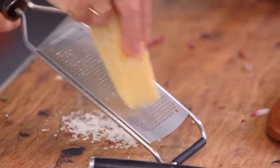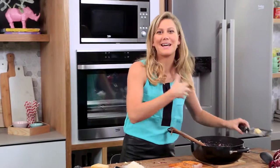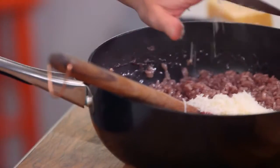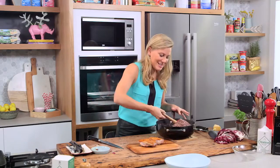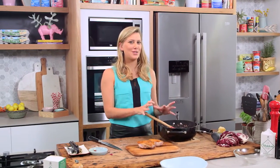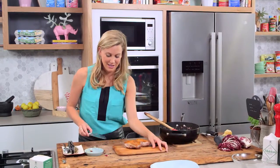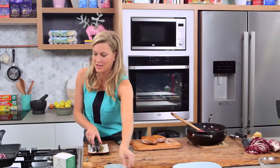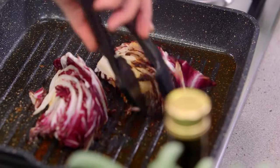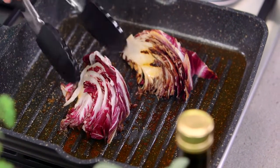So a good handful of parmesan — I love parmesan cheese. We'll just grate that. We can always add a little more to the top. I've seen a lot of Italian chefs make this and they always say just let it rest for one to two minutes to relax, which gives me just enough time to slice the duck and turn over this radicchio. I can smell it — see how you've got those griddle marks there.